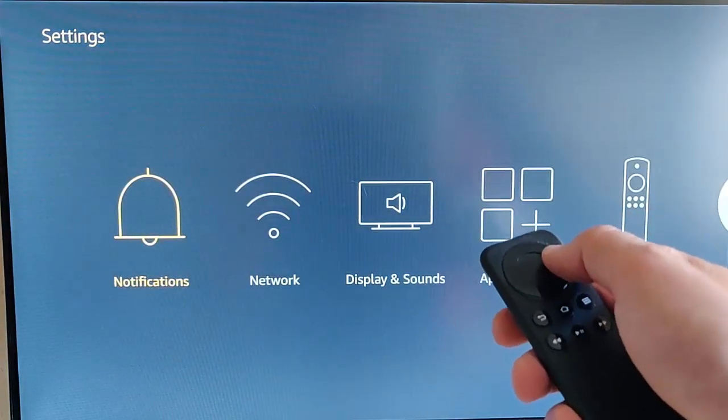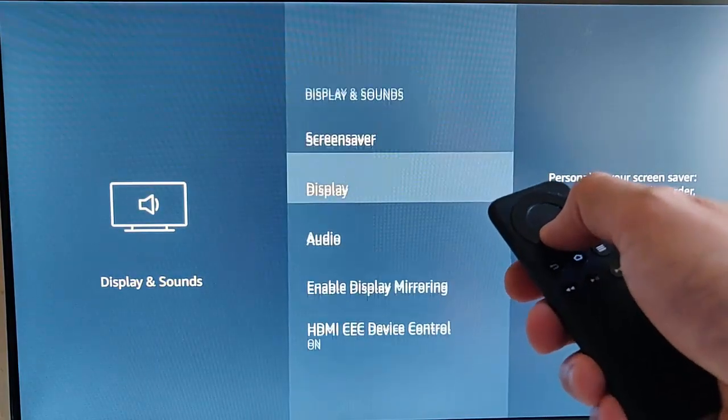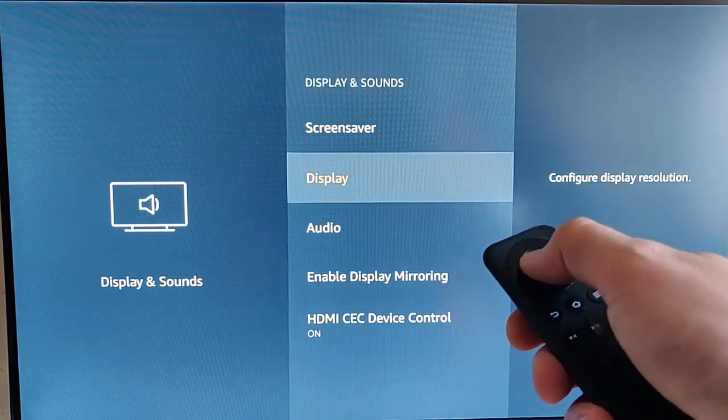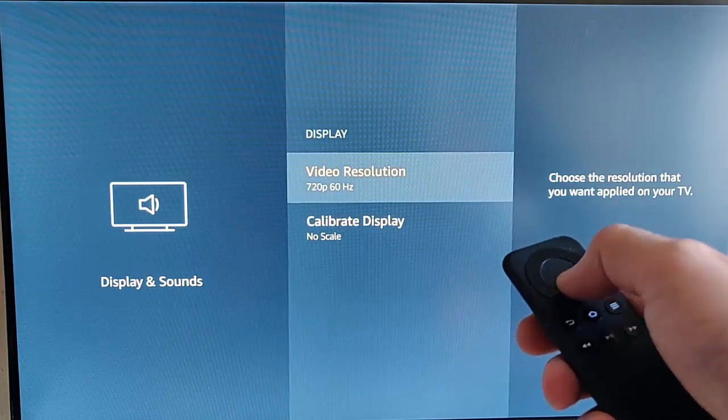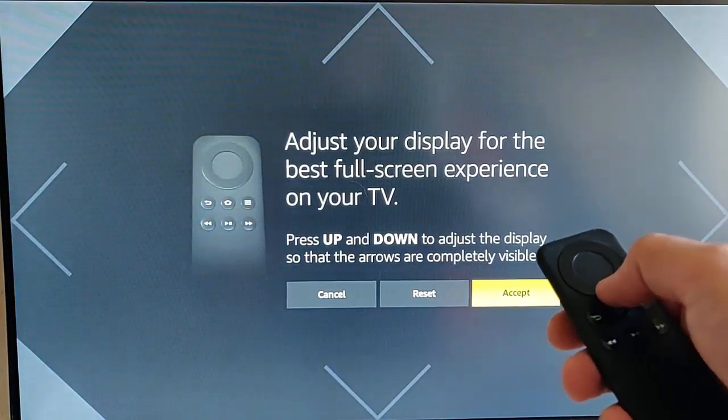Then go down and across to Display and Sounds, press the middle button on your remote control, then go down to Display and press the middle button. Then go down to Calibrate Display and again press the middle button on your remote control.